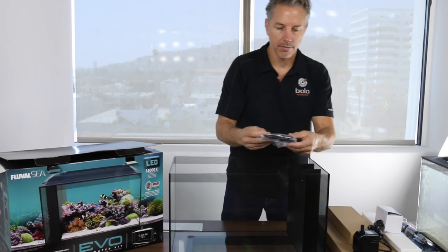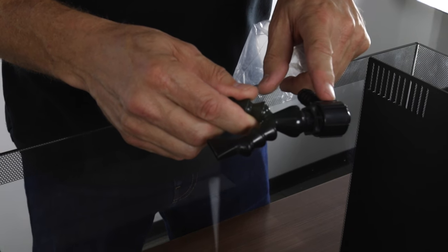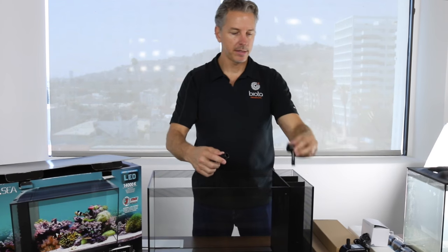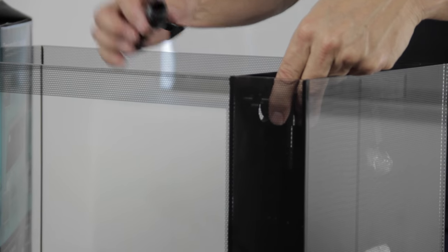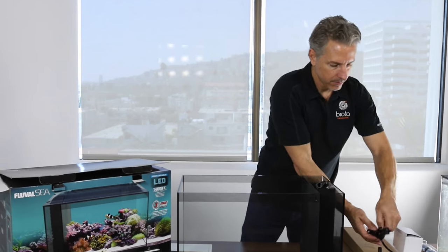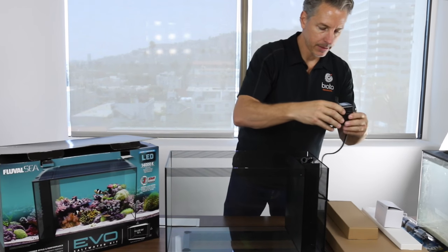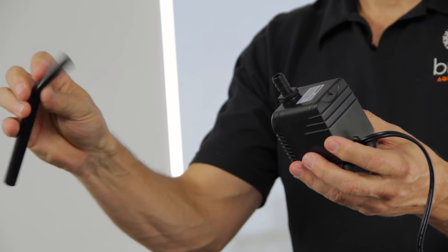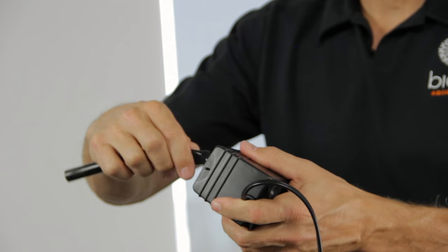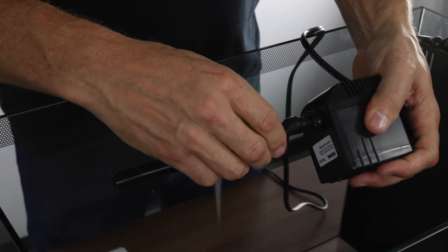Here are your return nozzles and fitting. We're going to carefully unscrew these counterclockwise. This fitting is going to go in the pump compartment and this will go through the filter wall once we've connected the pump. Now we're ready to attach the tubing. It's flexible tubing, so it goes over this hose barb pretty easily. We'll just carefully slip it over and we want it to go all the way down to the bottom of the fitting, so it's flush.